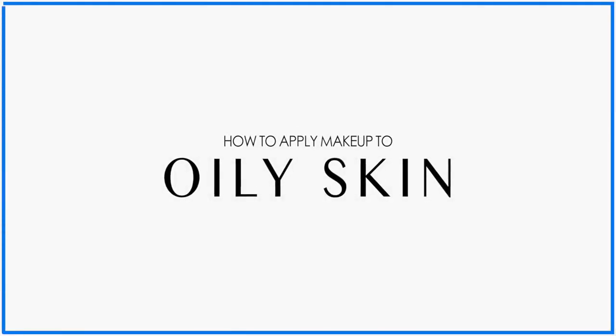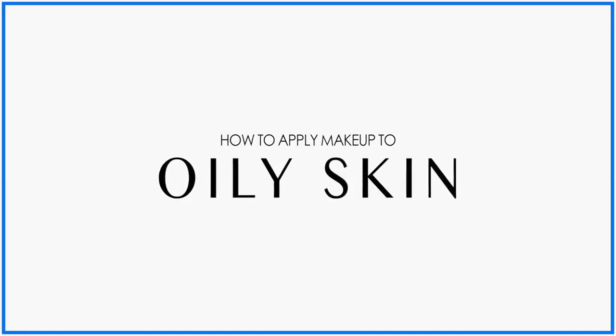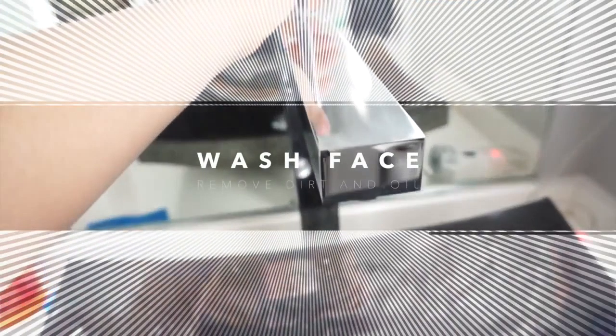Hey guys! I'm back with a new video and I'm going to show you how to apply your makeup to oily skin, or basically what you need to do before and after you apply it.